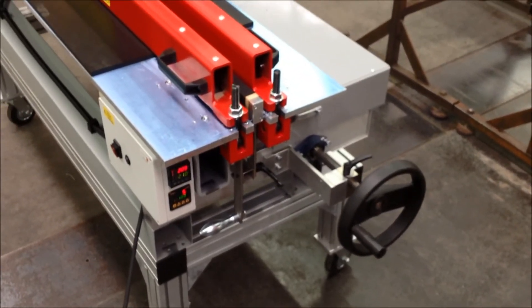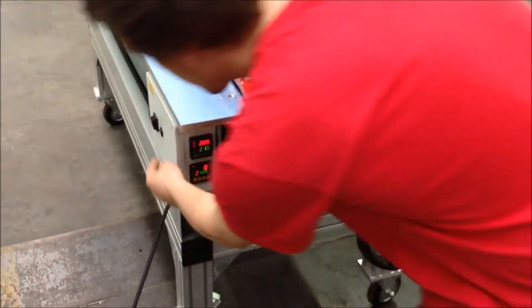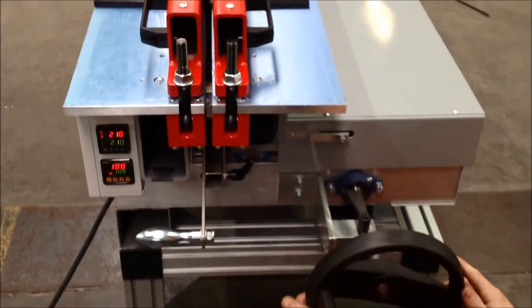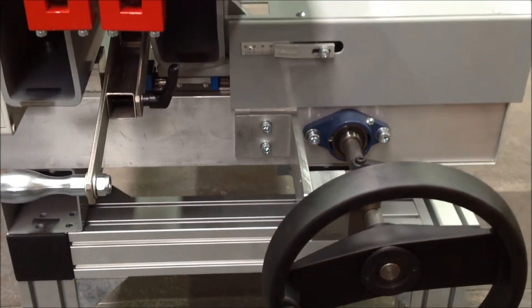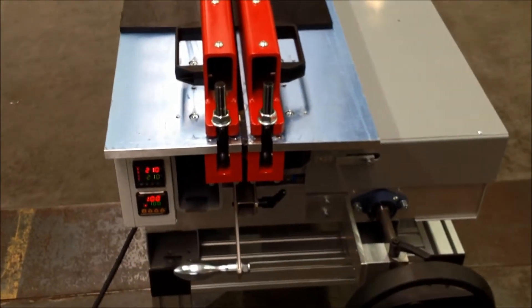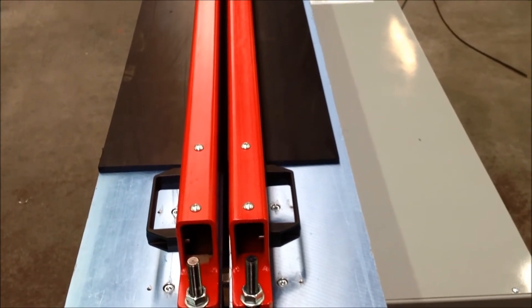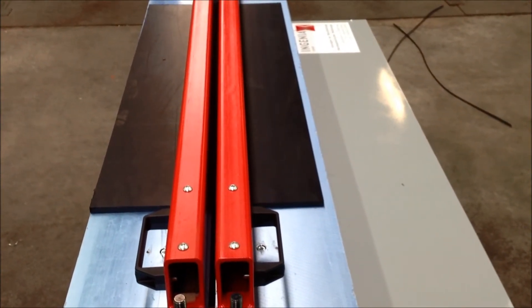Very soon you will hear the alarm so the operator knows. Now it's time — you switch it off, you open it, put the heater down, and apply the pressure again, locking it at 17 millimeters. That is basically the welding time — and actually the cooling time as well. In this case, we need to wait 16 minutes in order to correctly weld both sheets together, and then it is welded according to DVS.